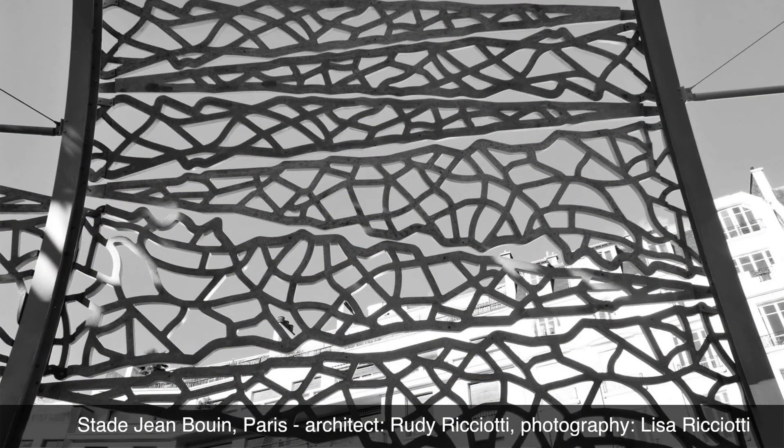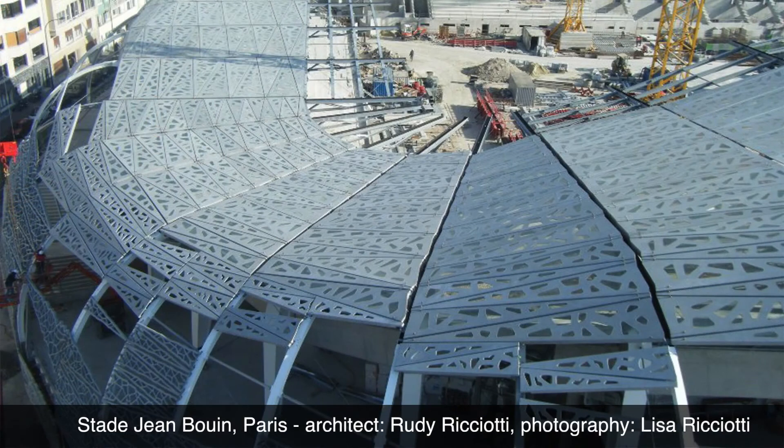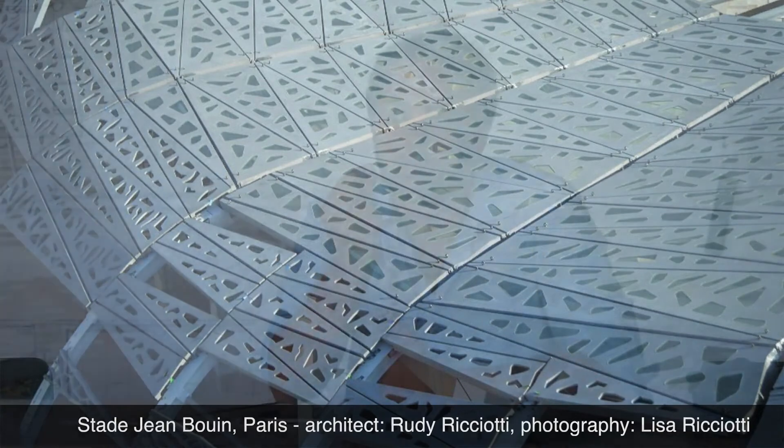Secondary structure, architectonic skin, the glass, the watertightness and drainage — it's a key element for an envelope. It's a very high-level interface. And since we don't have any assemblage here, the whole element is very simple.